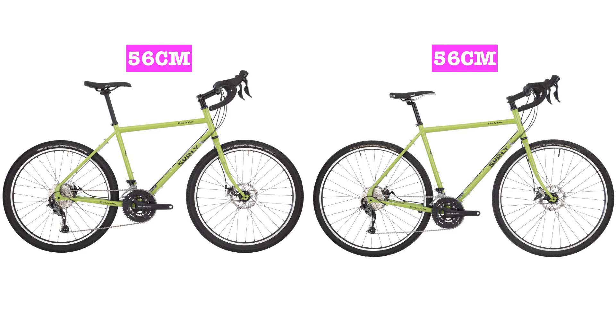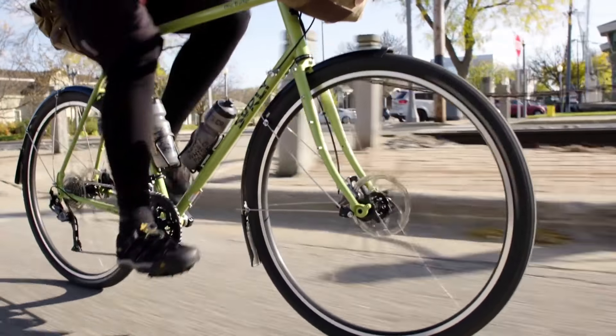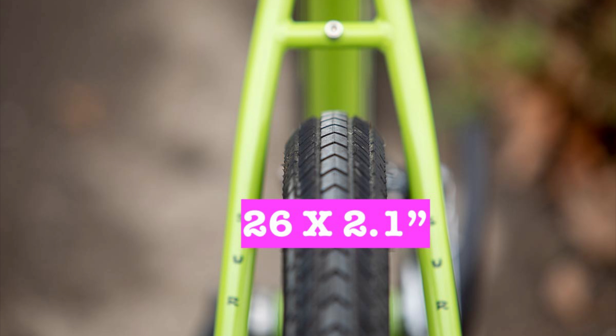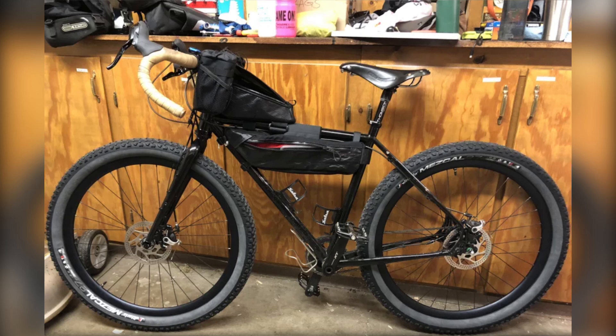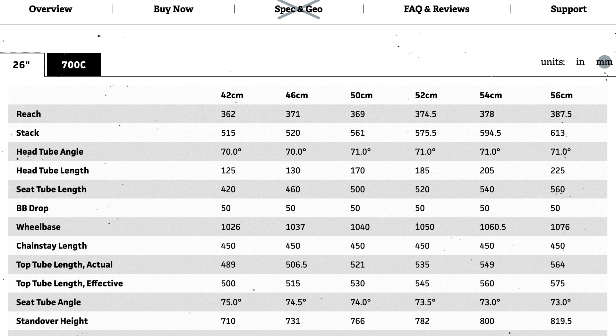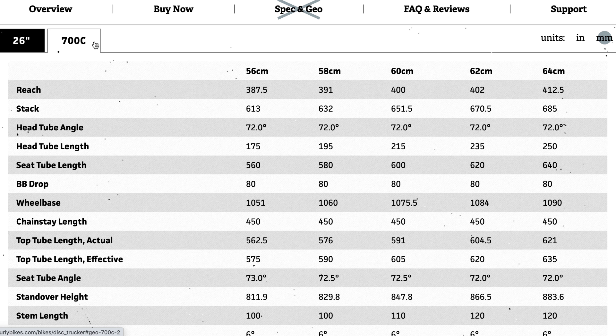With the 56cm bike you get two wheel size options, then from 58cm to 64cm you'll be on 700c wheels. The maximum tyre width with fenders is 26 by 2.1 inch or 700c by 47mm. It would have been nice to see a similar clearance to the Salsa Marrakesh or Kona Sutra. It's worth noting that Surly has a fantastic size range, with 10 frame sizes rather than the four to six sizes that are typical.